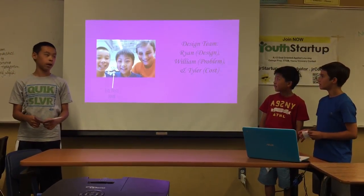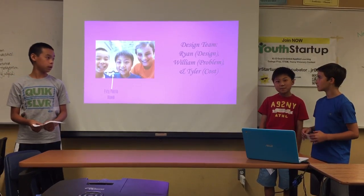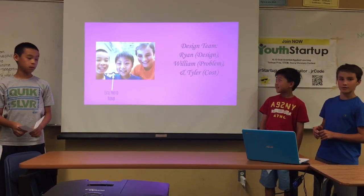The design team is Ryan and me, and I did the design. And I'm William, and I did the problem. And I'm Tyler, and I did the cost.